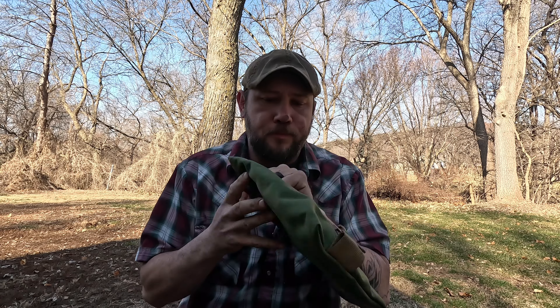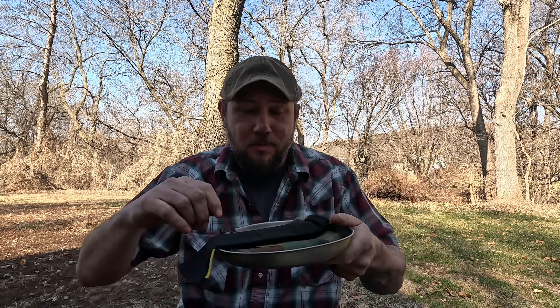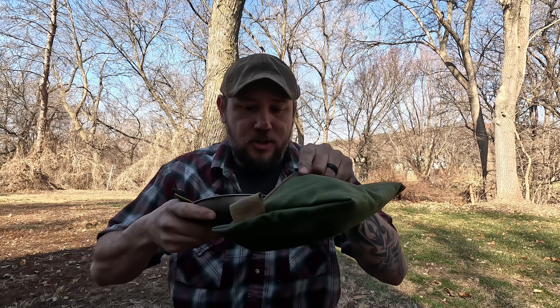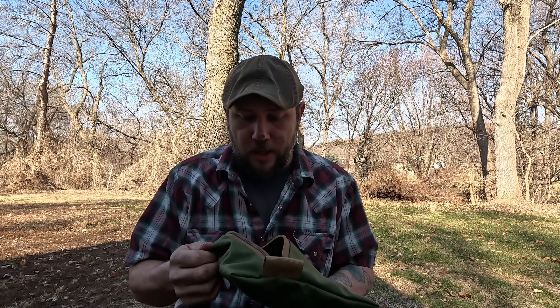I ordered this bag from the Hidden Woodsman and it's pretty awesome. I host the Midwest Bushcraft show and my kids kept losing their utensils at camp, so when this bag came I was super excited. I'm keeping my silverware, napkin, and plate all together — when I'm done I can clean my dishes and put it away. It slides right in my bag and everything's together. I really like this.